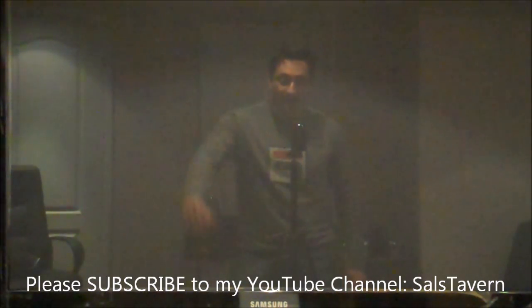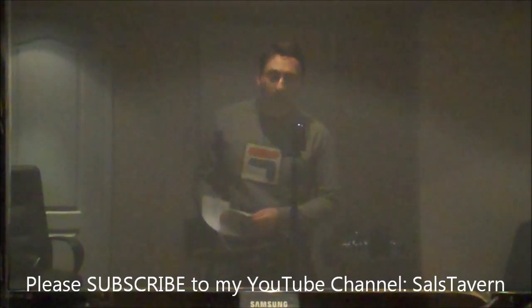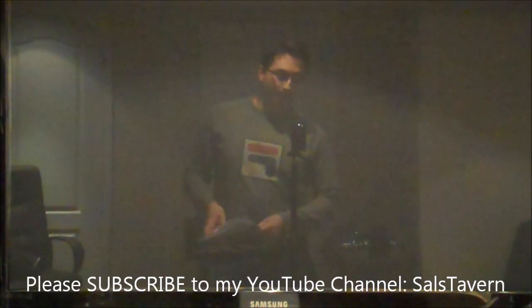Hey everybody, it's Sal here again and you're actually looking at me through the reflection of my television set. This video, in case you haven't noticed the title, is about connecting your PC computer to a television set. I just got myself a 42-inch plasma television — it's a Samsung, if you can see by the bottom.